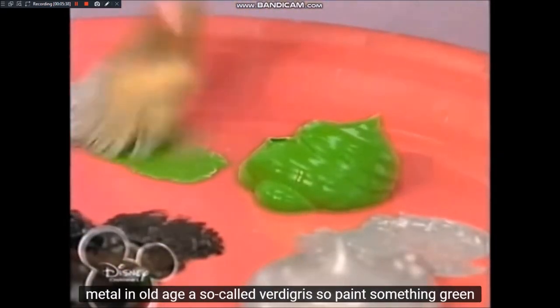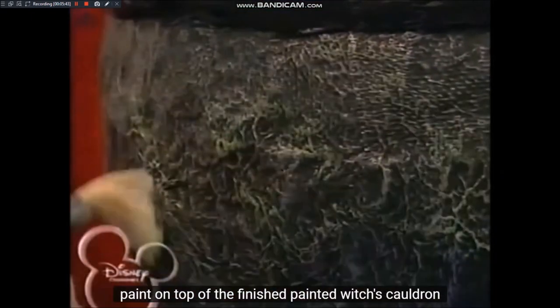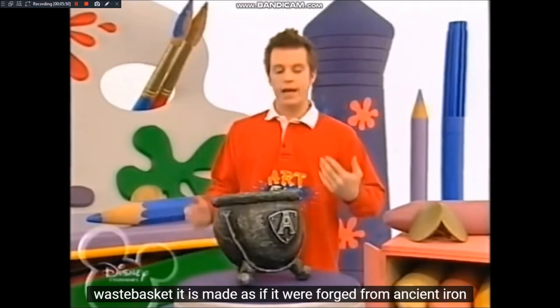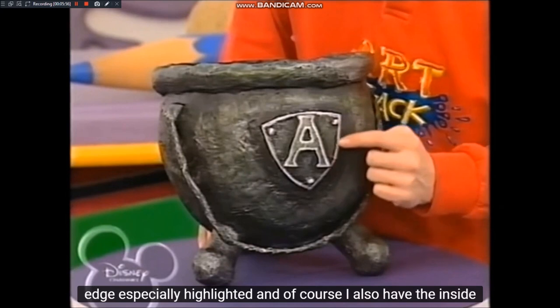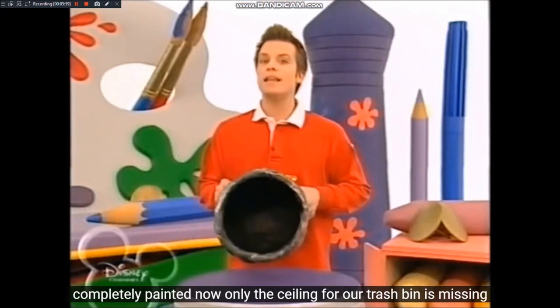Manchmal bekommt Metall im Alter einen sogenannten Grünspan. Also pinselt noch etwas grüne Farbe oben drüber. Der fertig angemalte Hexenkessel-Papierkorb sieht jetzt aus, als wäre er aus uraltem Eisen geschmiedet. Vorne auf der Namensplakette habe ich die Buchstaben, die Schrauben und den Rand besonders hervorgehoben. Und natürlich habe ich auch die Innenseite komplett angemalt.